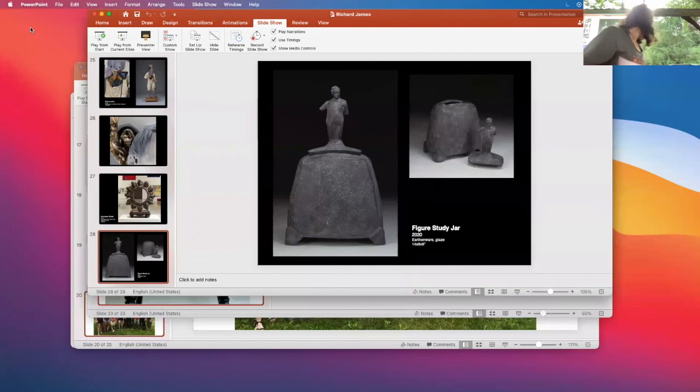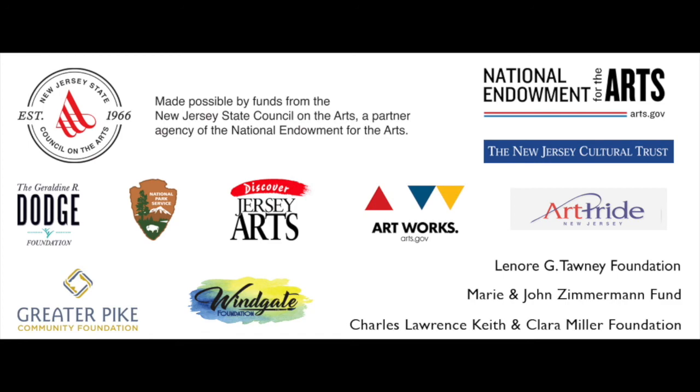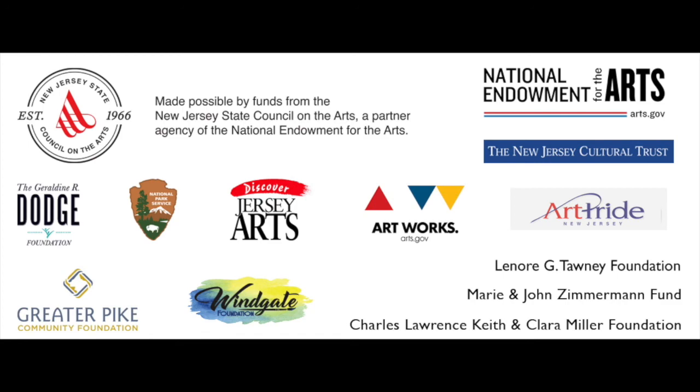Thank you, Richard. That concludes tonight's presentations. Thanks for coming, everyone, whether you're here in person or on Zoom. Thanks for being here at Peters Valley. If you need anything during your time here, please let the office know, or anyone wearing one of these shirts will get it done for you. Enjoy the rest of your evening. Thank you so much for tuning in. We would like to thank our sponsors for making programs like this possible. If you liked this video, please hit the like button and subscribe to our channel to receive more like it in the future.